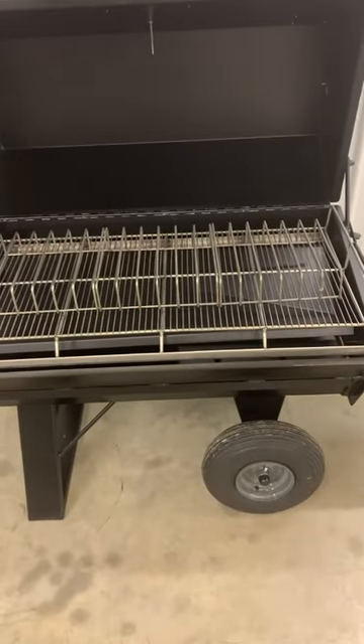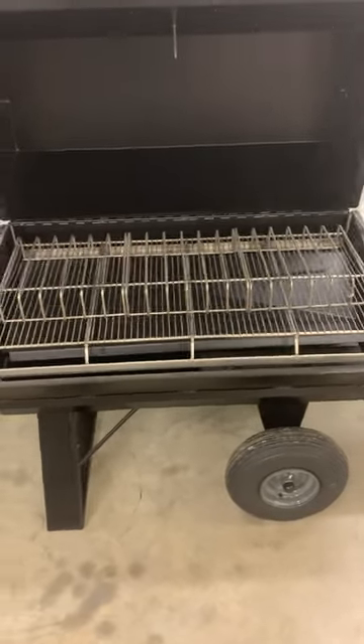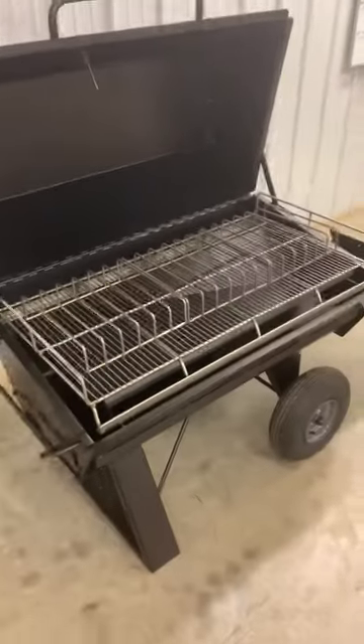It has a built-in drip pan to keep you from having a greasy mess in the bottom of your cooker that you have to clean up. Also a nice hinge lid with a temperature gauge in the top of the lid.